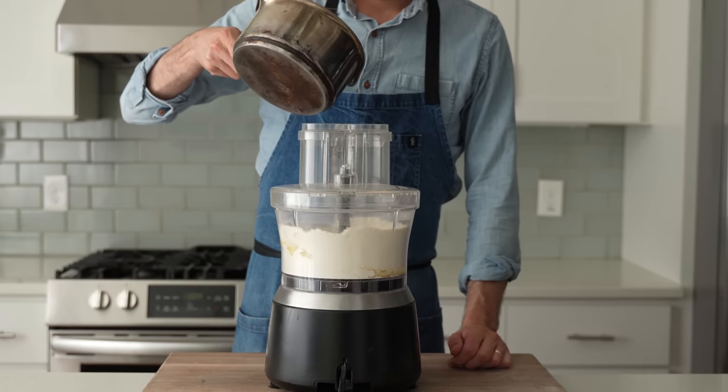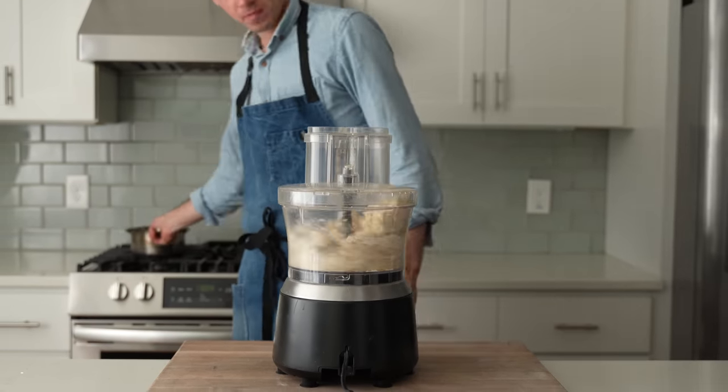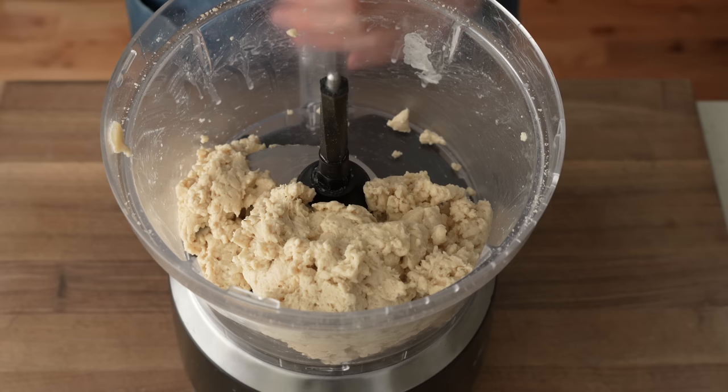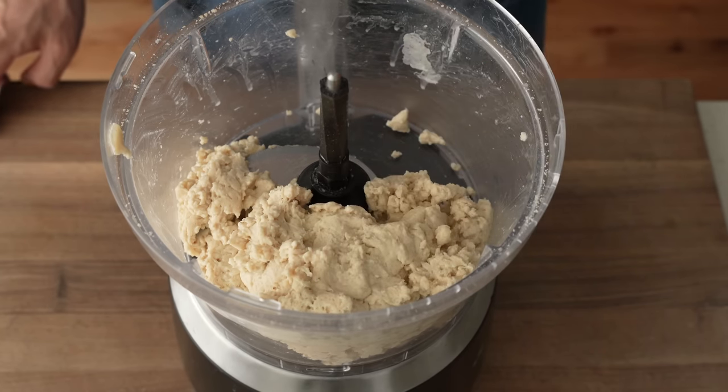Then, while this thing is still spinning, I'm going to stream in the warm beer slowly. After 10 to 15 seconds of spinning, that beer is going to hydrate the flour and form a nice shaggy little dough ball. The food processor is a really great tool for mixing doughs quickly, so long as the dough is below 65% hydration, like this one is.